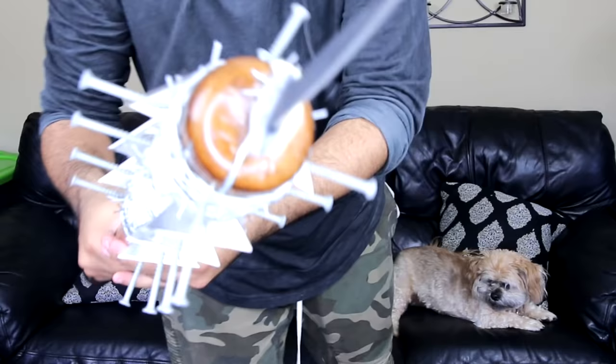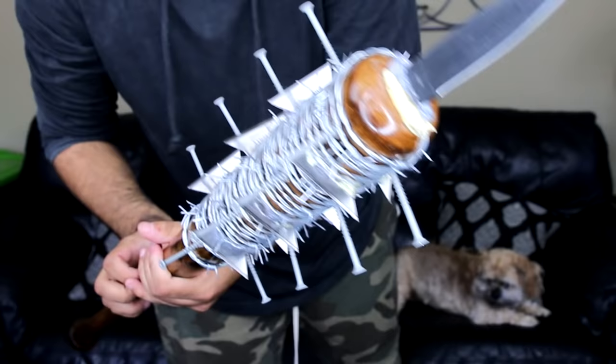Alright guys, so this is part two to the Lucille video that uploaded Monday. I told you guys I was going to construct my very own version of it, and that's what we're doing today, which is Friday. This is Lucille 2.0 - my version of the bad one. I like to improve on it, so I'm going to show you guys this real quick. This is freaking epic.